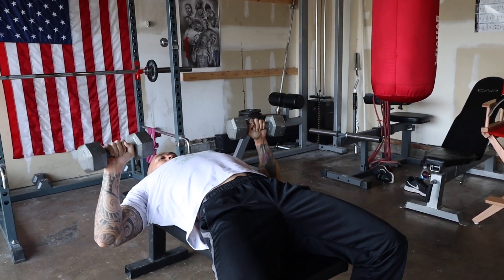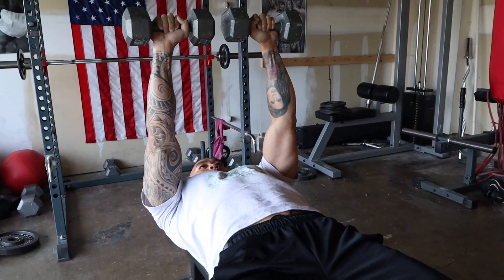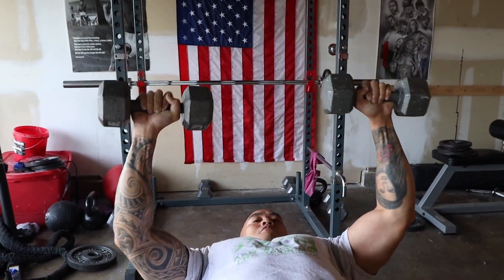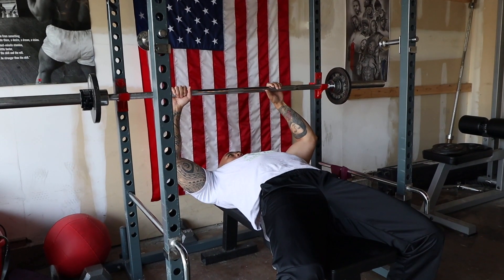The second exercise is a dumbbell press. This is the closest to a barbell press as you can get. It allows you to get a better stretch than the barbell, drastically improves your stabilizer muscles, and creates a better opportunity to find any weak points.